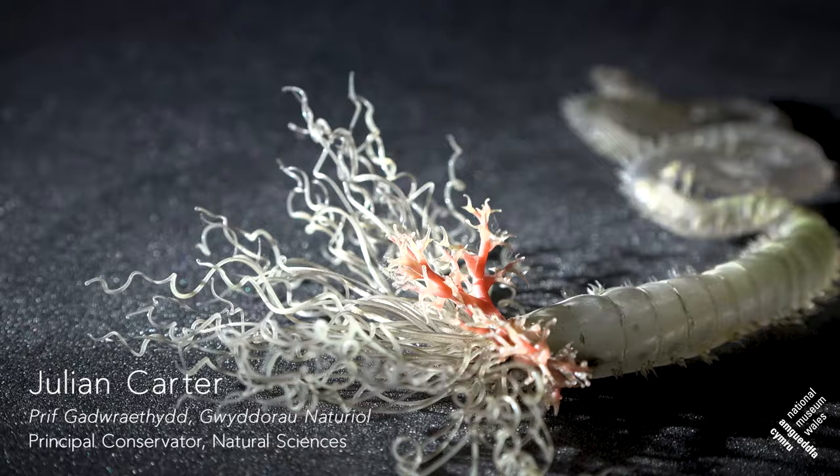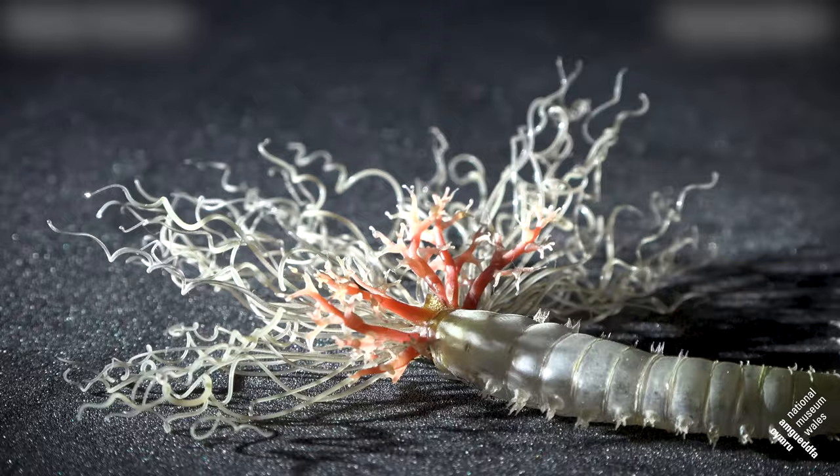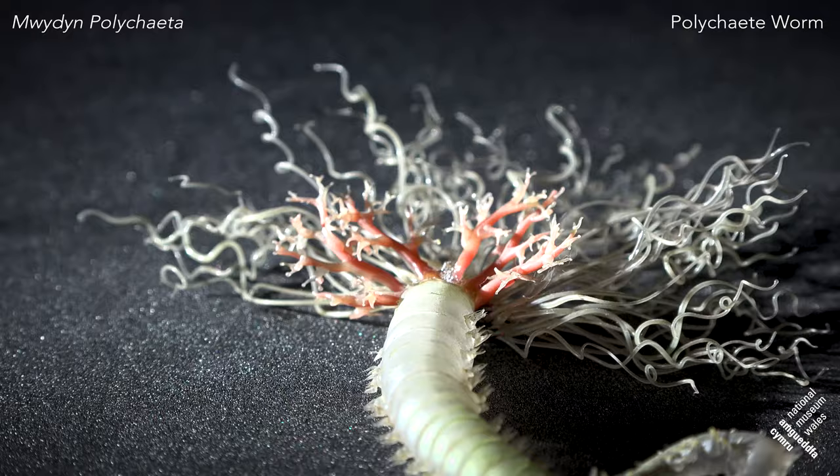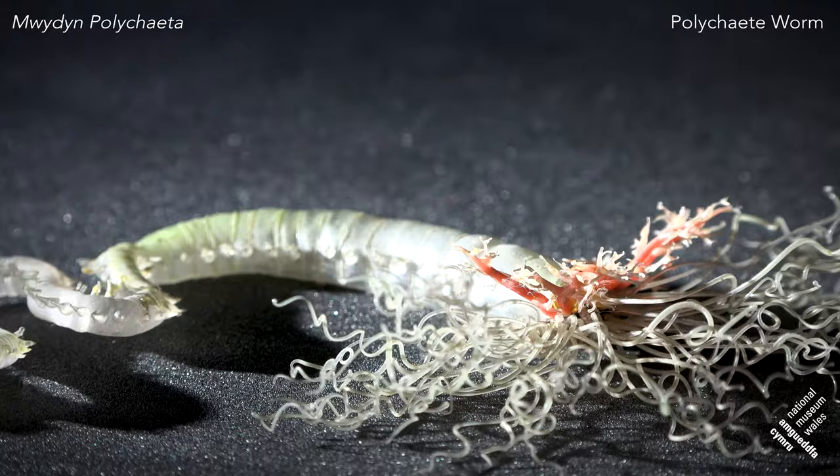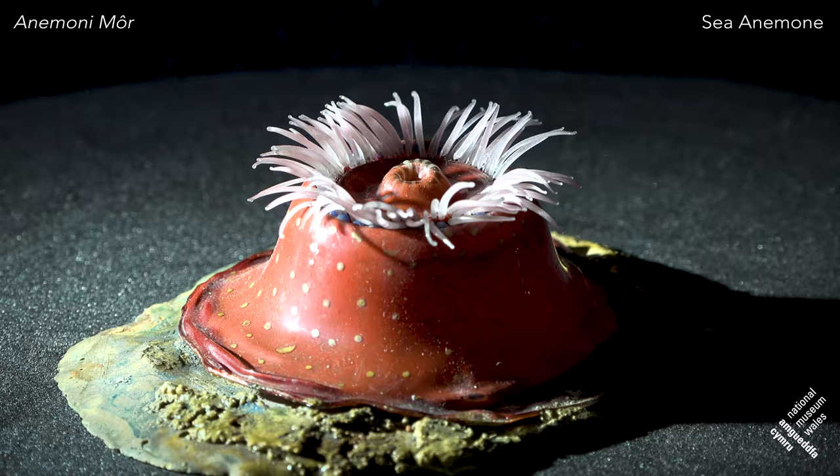Amgueddfa Cymru's collection of Blaschka glass models comes from two sources. The first is from the original Cardiff Museum, which ordered their batch of models from the Blaschkas in the 1890s. This model — a polychaete worm — is one of those. Later, in the 1920s, the museum was donated a second batch from what is now the Science Museum in London. Our records show about 200 models in total, though unfortunately only about 140 are surviving today.